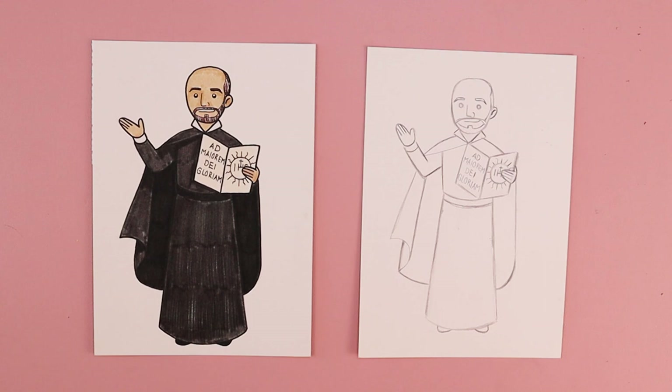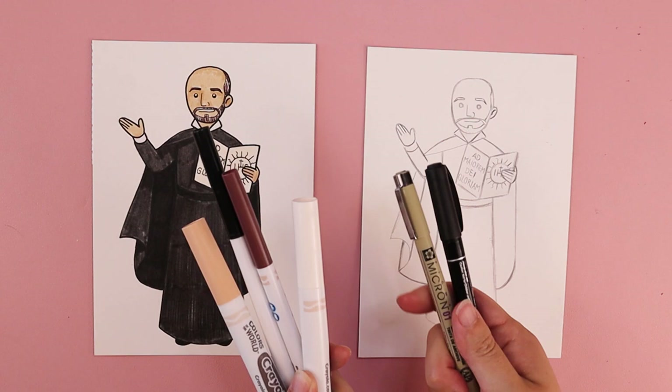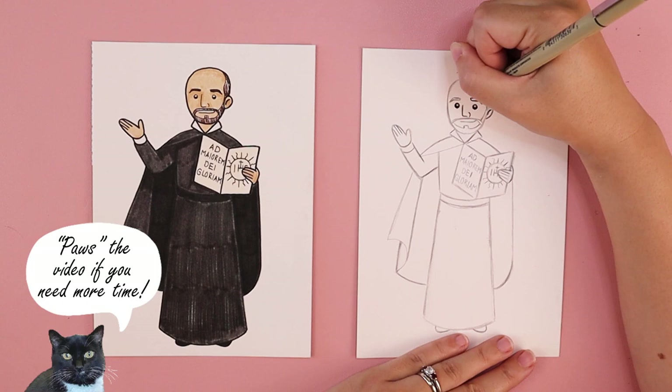And voila — unless there are other details you want to add, like maybe a halo, or different writing on his book. Any changes you want to make or details you want to add, go for it. Whenever you finish, you're going to work on coloring your artwork. I'm going to be using markers because that's what shows well on camera, and I love to use black pens for outlining. You can use any art supplies that you wish.